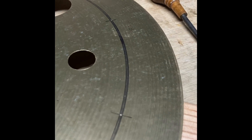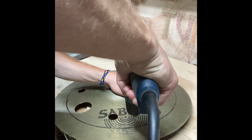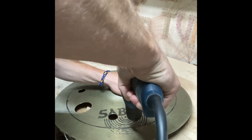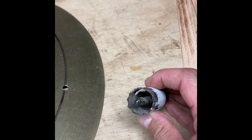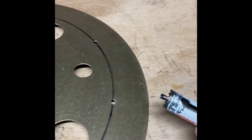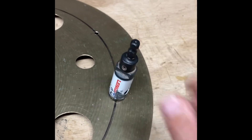Now that all my holes are marked, I'm going to drill some pilot holes. I have all my pilot holes drilled out to a quarter of an inch — that is the diameter of the lead drill in my hole saw that I'm going to use to drill out the final diameter of the new holes. So now I can go over to the drill press and finish drilling the holes.